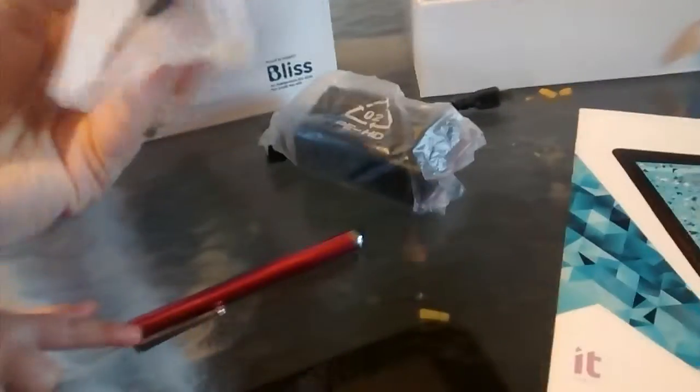Inside the box you'll have the how-to guide. Along with that you'll have your charger, it has all the USB ports and all that good stuff. And here's the cord. It also comes with this cute little stylus pen.